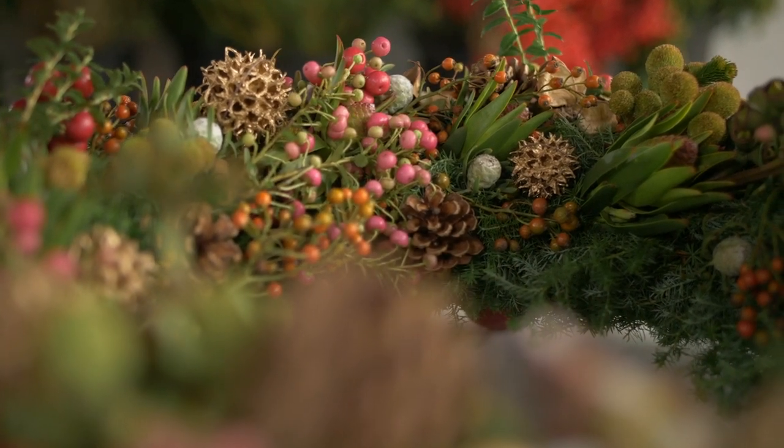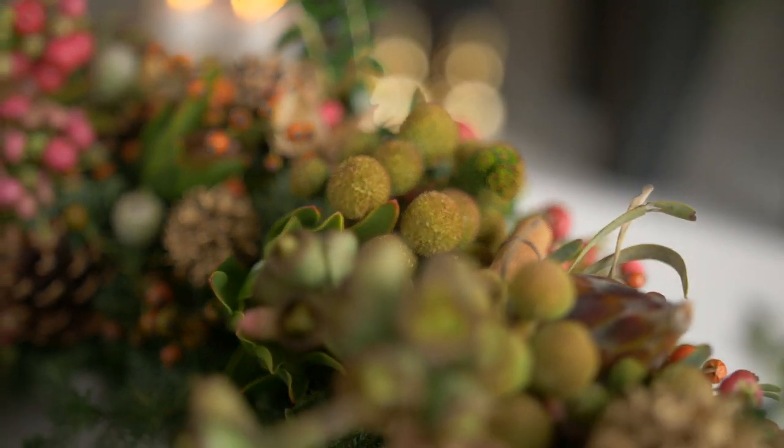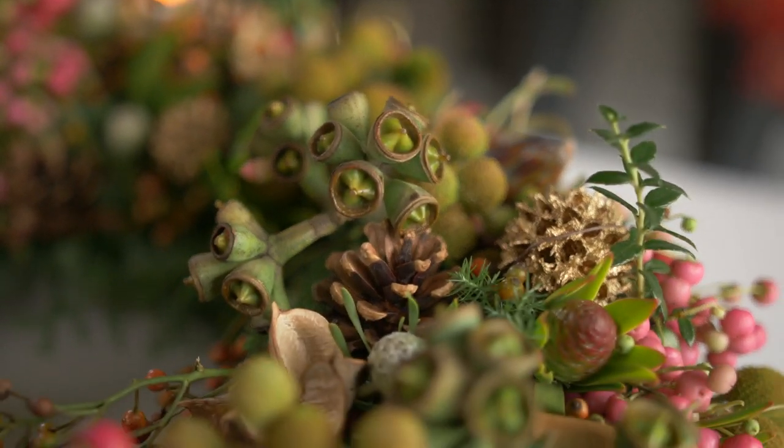Beautiful smells and a nice holiday feeling. It's really fun to watch over the next couple of months. I wish you all happy holidays — thanks for watching.